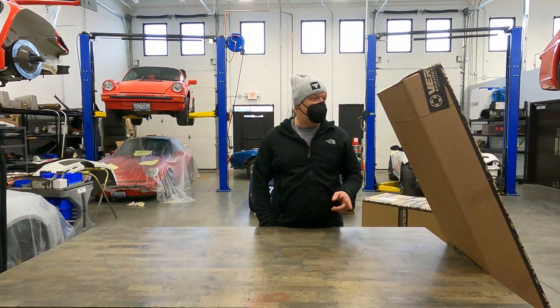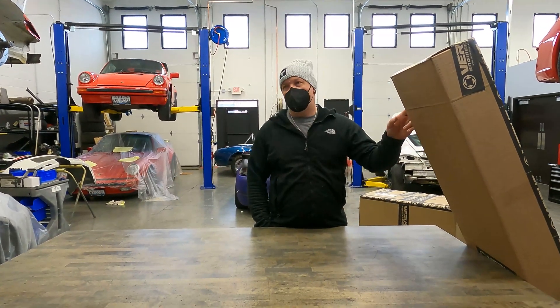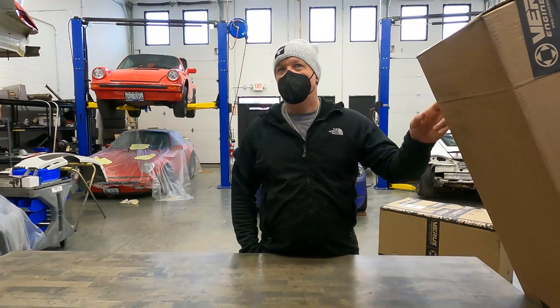What's up guys, Tim from Olsen-Lars Course. Super excited about today. We have the VIRUS — is that how you say it? VIRUS or VIRUS? I think it's VIRUS.